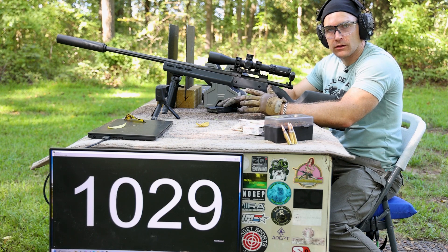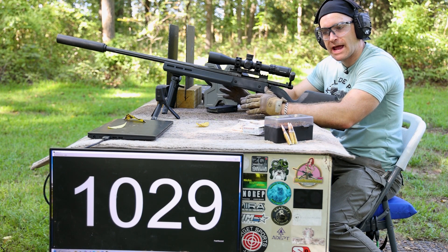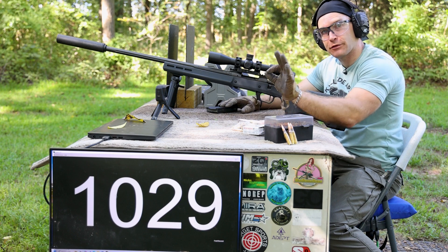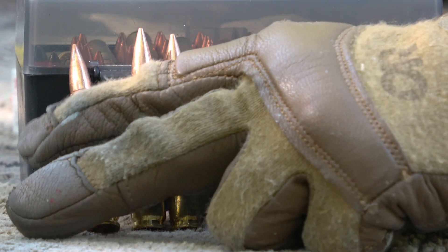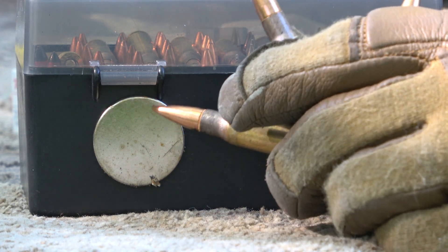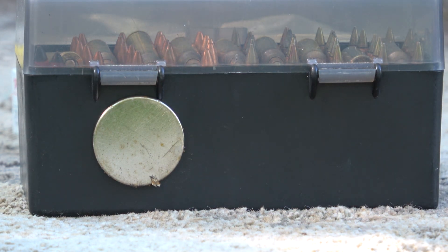We're going to start right out with our Level 3 / RF1 and RF2 threat, which is our M80 ball — 149/150 grain full metal jacket. 2,780 feet per second is the spec. I forgot the 22-inch barrel, so we've got a 24-inch, so we're going to see upwards of 200 feet per second over spec. This is our Winchester Lake City Surplus. What's different about this is that the jacket is bi-metal, meaning there's a ferrous steel part to it that attracts a magnet — it could be argued these jackets are harder than a copper jacket.